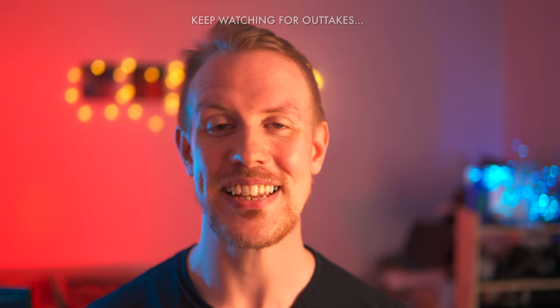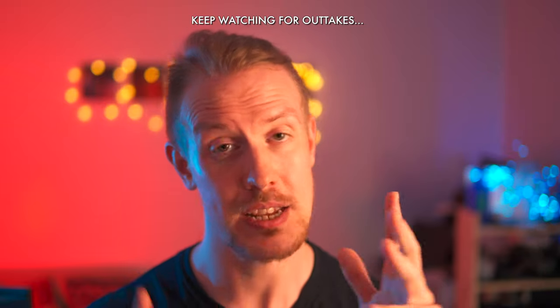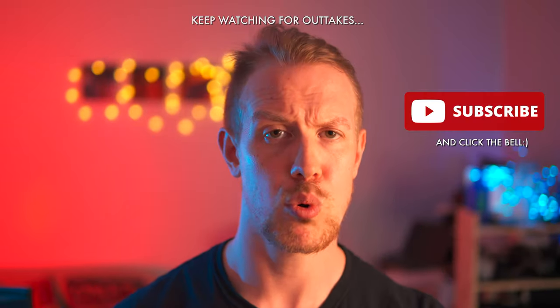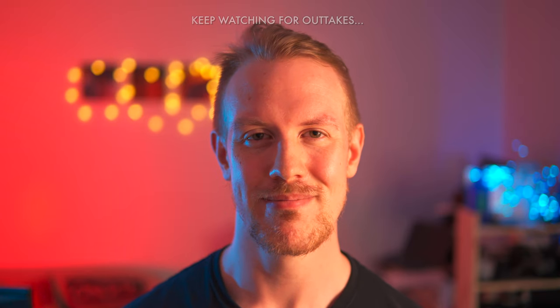So stay tuned for that upcoming comparison. Let me know any questions, thoughts or ideas for ZV-E10 content you'd like to see me create down in the comments. If you enjoyed the video then like, subscribe, and until next time, take it easy.